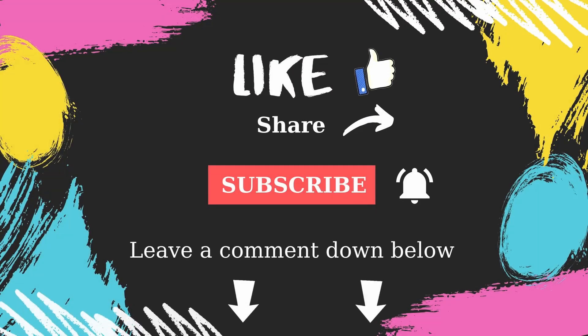If you like the video, please click on the like button, write a comment, and subscribe to the channel. Thank you so much.